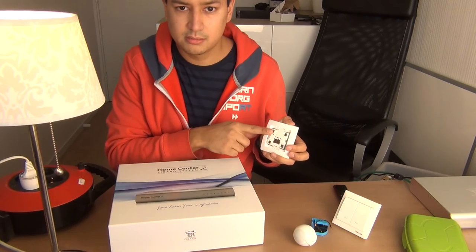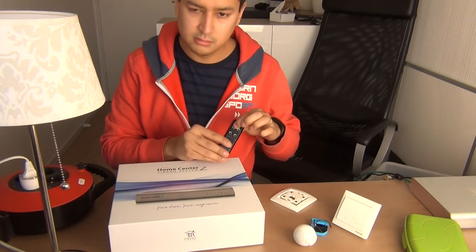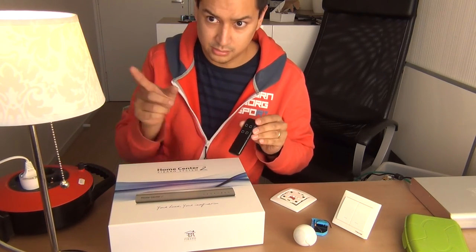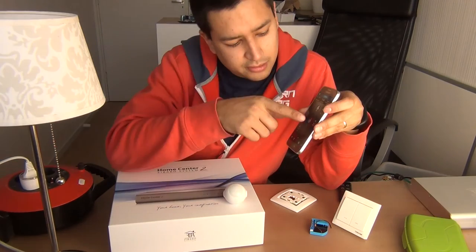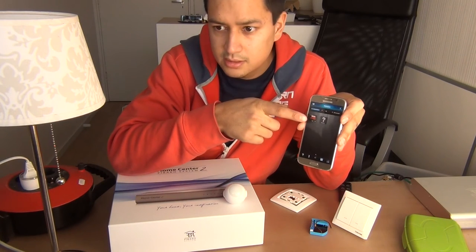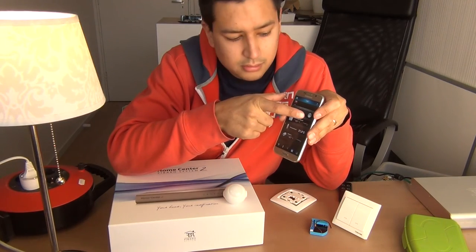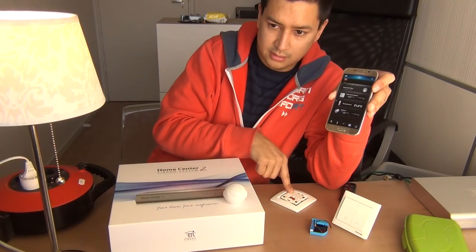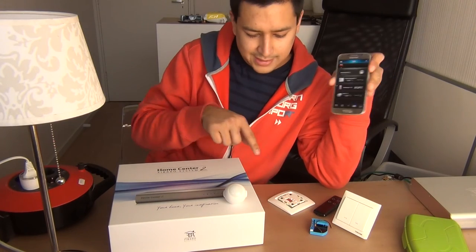By just pressing this button I can control the lights. I also added these buttons — you can just add any button to control the lights. If you are on the phone you have this panel. If I go to rooms — it's in Dutch now but that's the same — and I go to the hallway, we can enable the light, use the button, and also use the mini mode to control the lights.